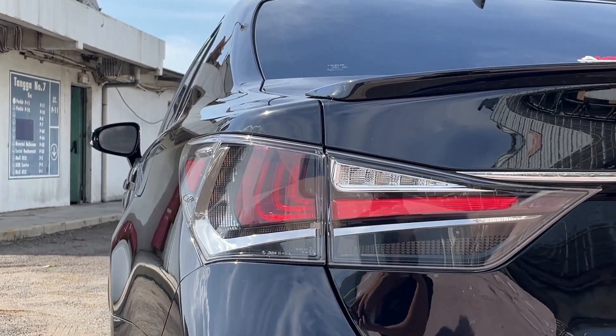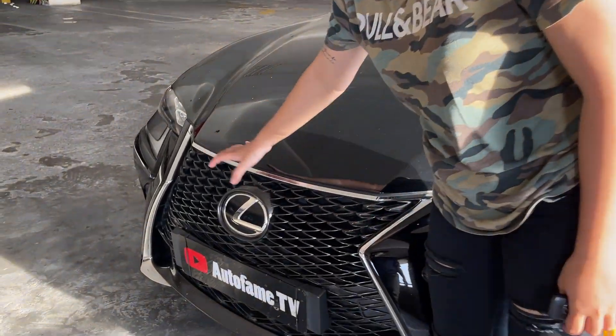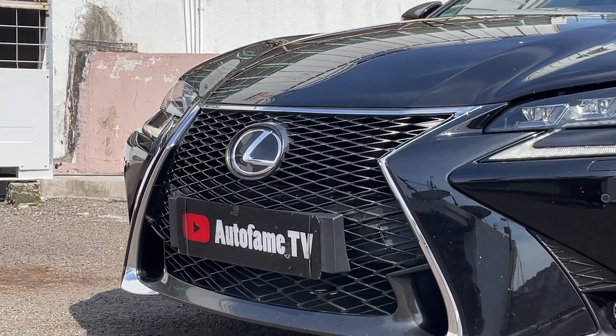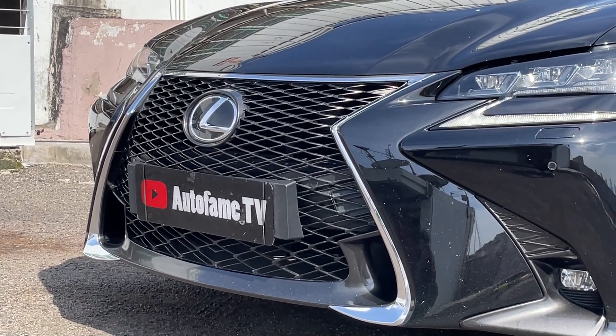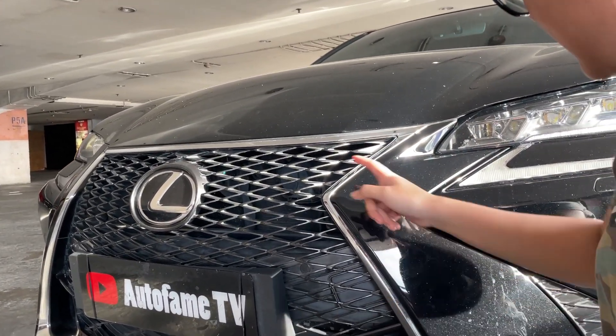We want to review from the grille. For the grille, it's full, it's red. Then in the middle, it's the Lexus logo. This is definitely a Lexus grille. It's chrome.